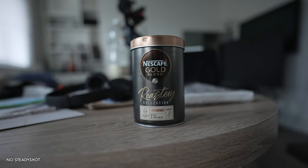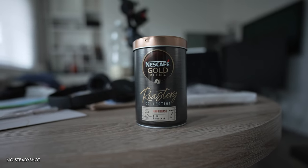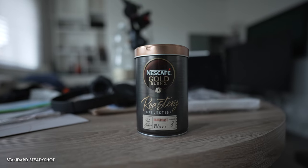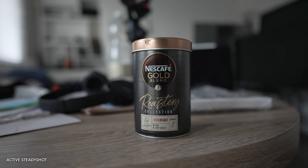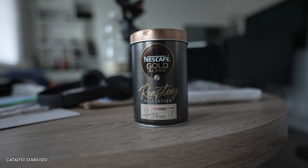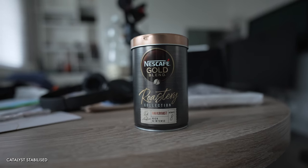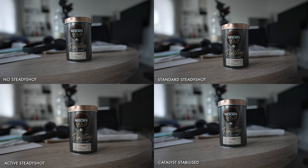We start with a simple handheld shot, trying to keep things fairly steady. Thanks to my naturally slightly shaky hands, No SteadyShot quickly looks somewhat jittery — I clearly never would have been much of a military sniper. Standard SteadyShot smooths out that jitter very successfully without eliminating the slight movement which gives a handheld shot its organic feel. Active SteadyShot doesn't seem to provide dramatically different results here, apart from the extra crop. Catalyst smooths things out effectively too, retaining a shade more of the original movement while eliminating unsightly jitter. All three stabilisation options work fine with pretty marginal differences for this use case.